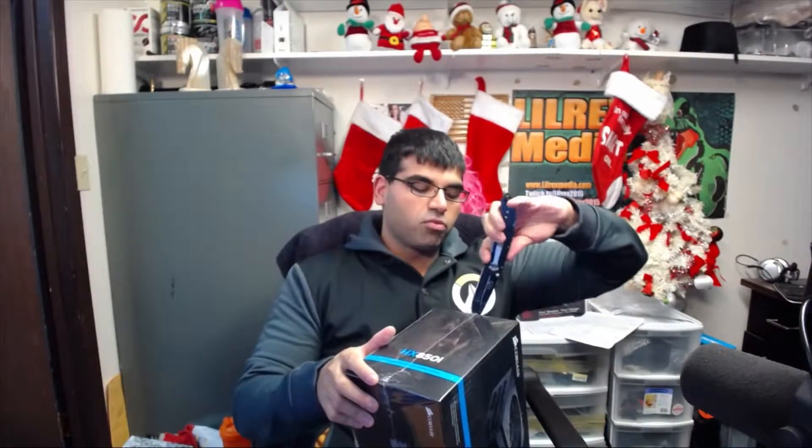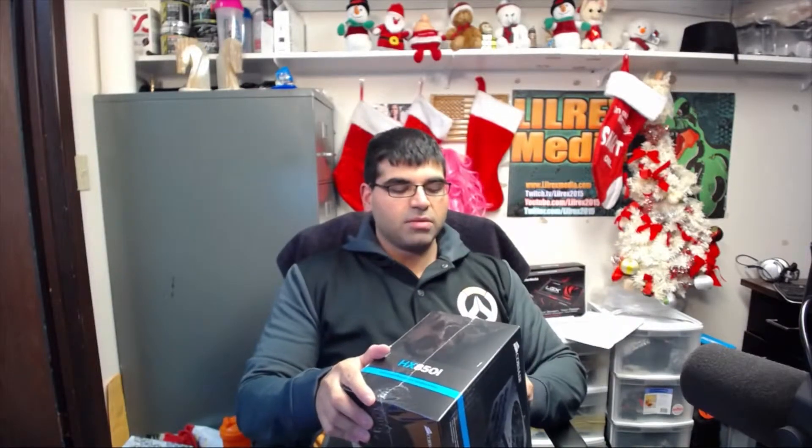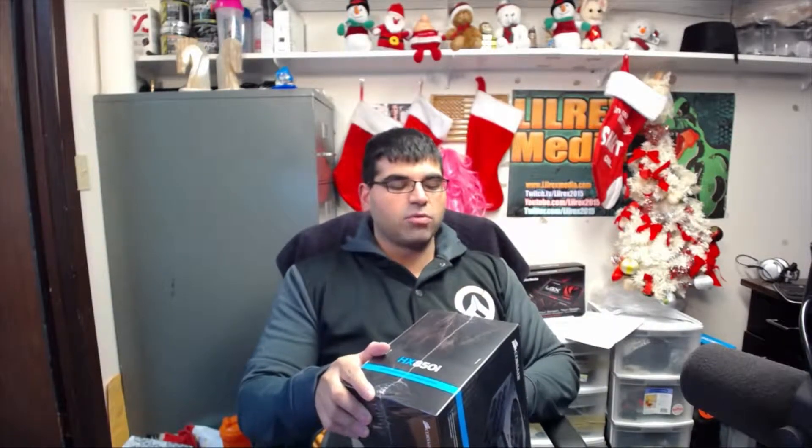I didn't know they were going to send me a brand new one — this is actually kind of a surprise to me. But I am so excited because I've been wanting to rebuild this PC forever. Due to some other stuff with my dad's computer, I had to give him my old power supply, which means I was kind of out a vital component for making a computer run.